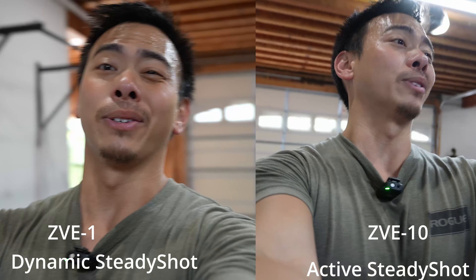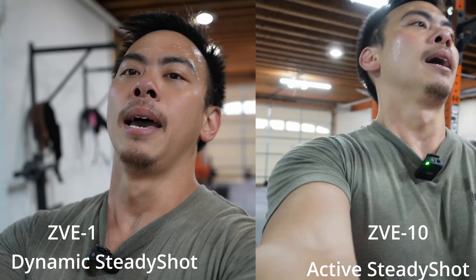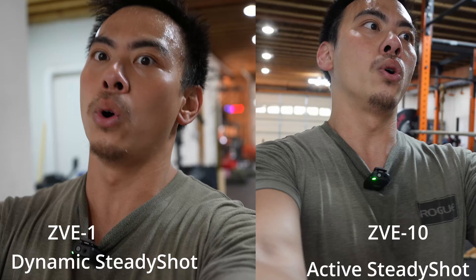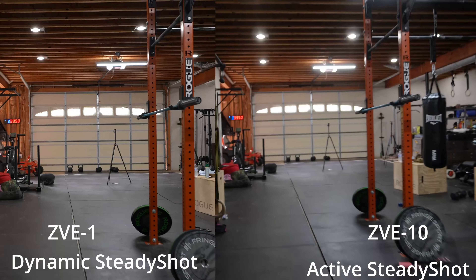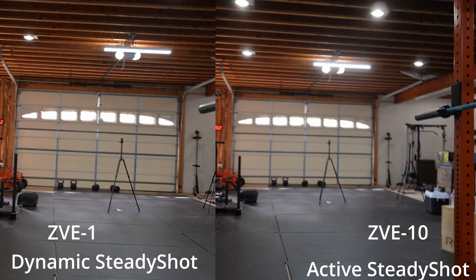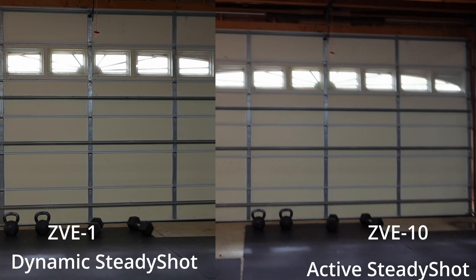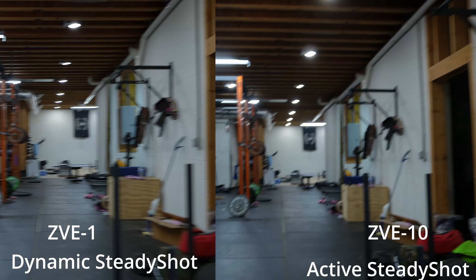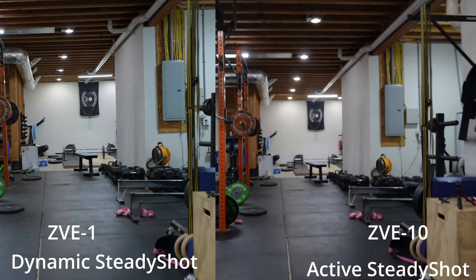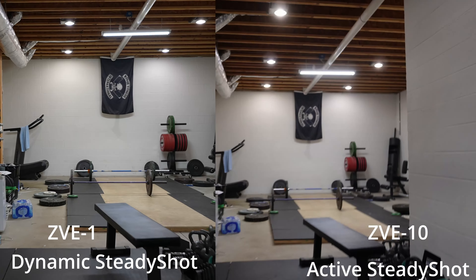You cannot use clear image zoom — I tried a thousand times. Either way, it crops in quite a bit, but it is stable, almost gimbal-like. That's the biggest advantage ever. Here is the last test with dynamic stabilization on the ZVE-1 versus the highest stabilization possible on the ZVE-10, which is active steady shot. You can have a good look and see what the difference is, because I'm trying to hold the ZVE-10 as steady as possible. I've got more of a shake on the ZVE-1, so I don't know if you can tell the difference there.